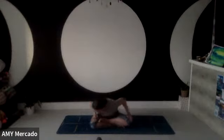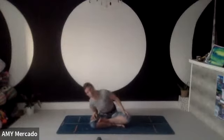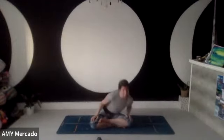Hands on your legs — let's do some circles, move that spine. Any direction you want, then change direction.